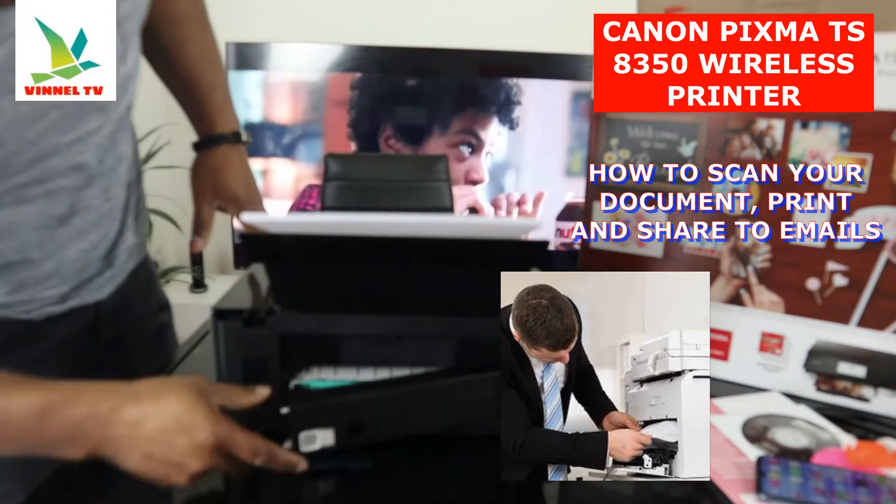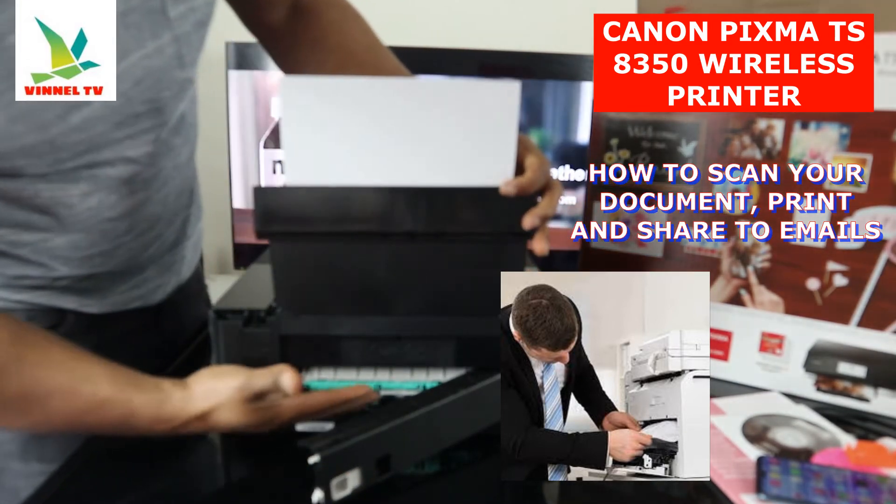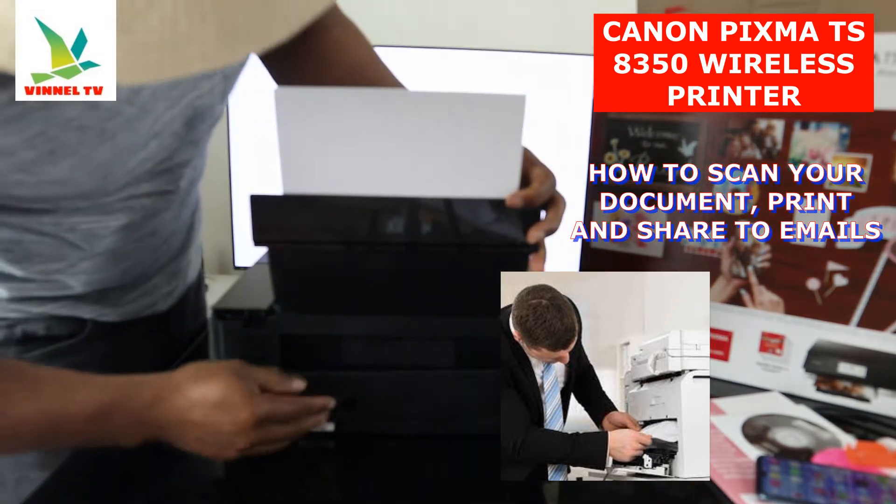Open up right here to check for any paper jam and debris. Sometimes I get questions about where to check for a paper jam, so this is where to check for any paper jam and debris. Gently close it.